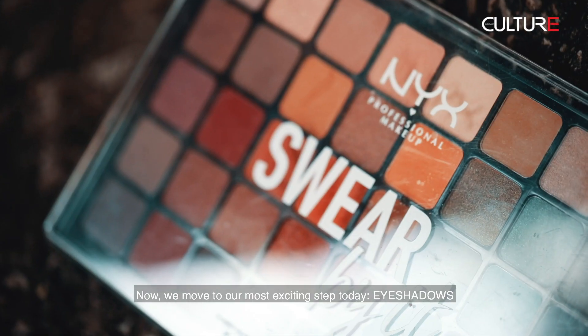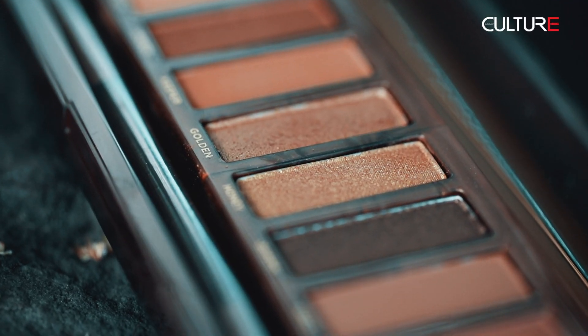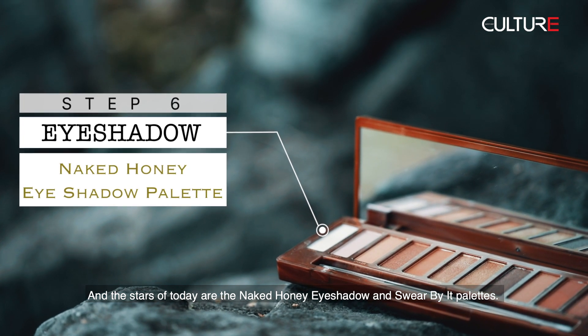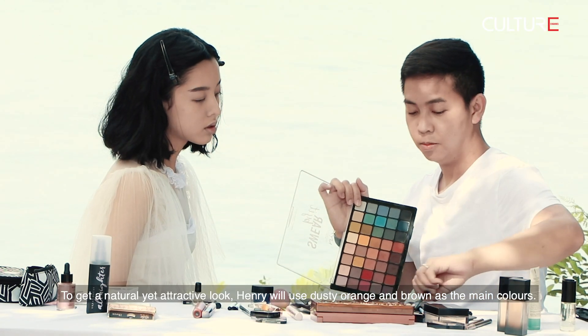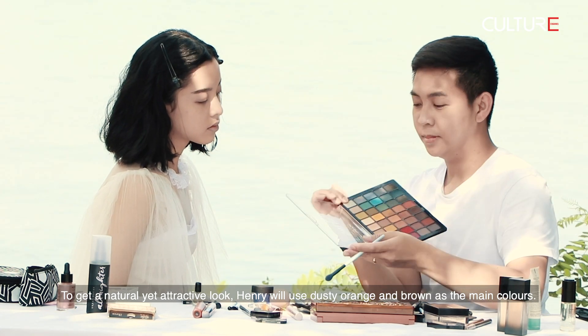Let's move to our most exciting step today — eyeshadows. The stars of today are the Naked Honey eyeshadow palette and the Square by IT palette. To get a natural yet attractive look, Henry will use dusty orange and browns as the main colors.